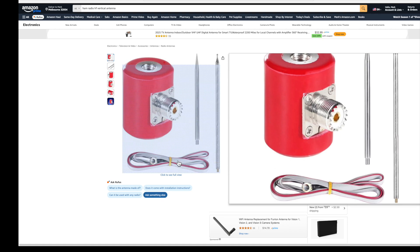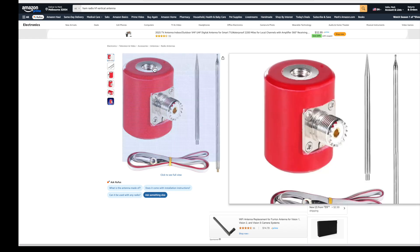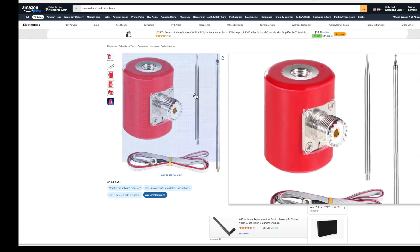You wouldn't just want to stretch this out on the ground as it is, although you could. I think the idea is to separate these little wires. I think I'd be using my own separate radials. Your whip antenna goes into one of these threaded holes, and the other one you put the steel spike in for sticking in the ground.